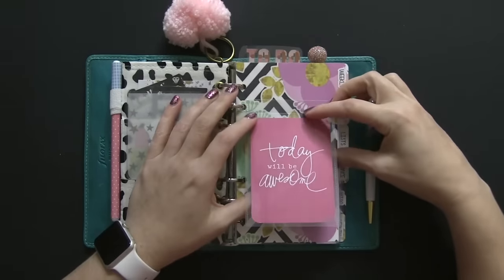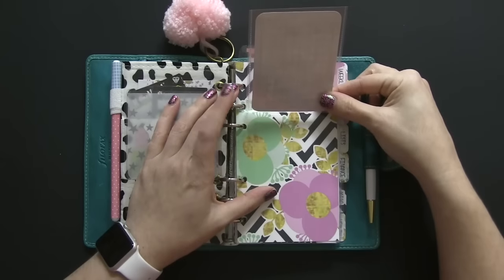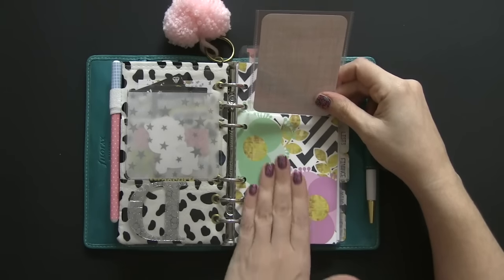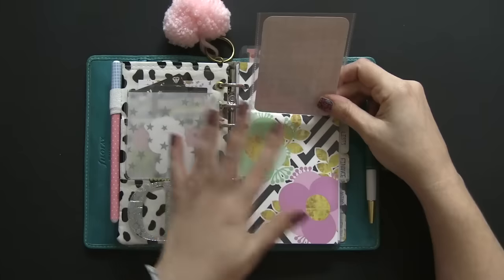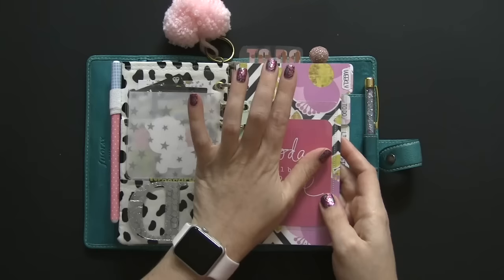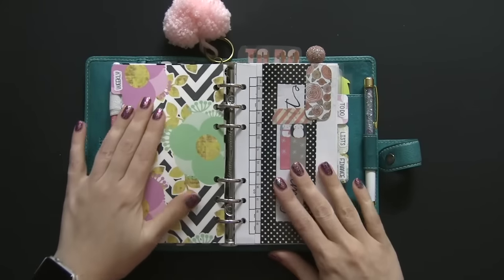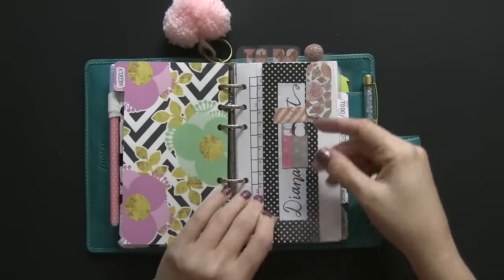On this side I have a different type of pocket from Simple Stories — it's a snap pocket made for Project Life cards. It only attaches at the top, so you can swap out Project Life cards easily. If there are notes you want to put in your planner that aren't for immediate eyes — meaning somebody quickly flipping through — you can hide them underneath here. The dividers you're going to see are from Cardboard Couture, and the tabs are from Planner Kate. The colors on them are gorgeous and they go really well with the Malden.